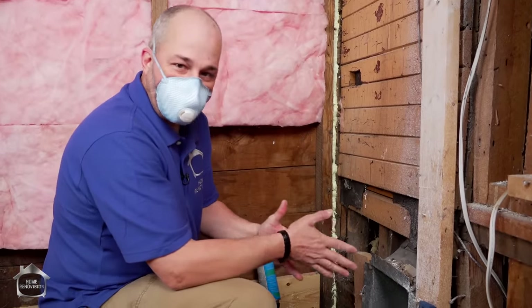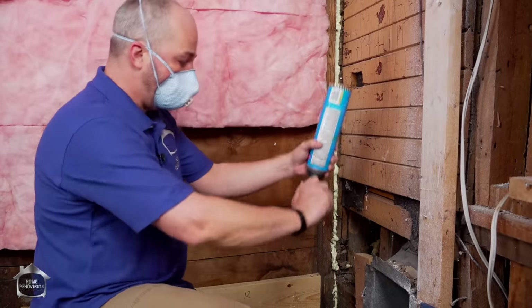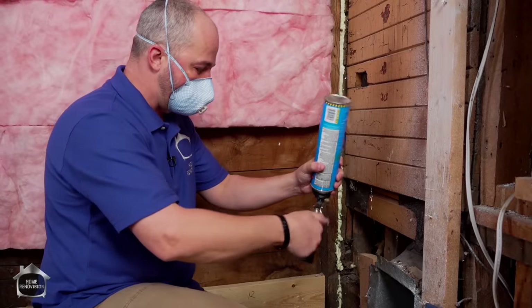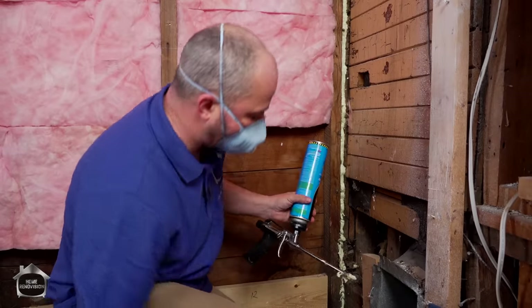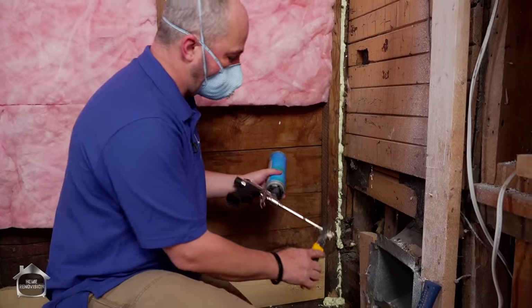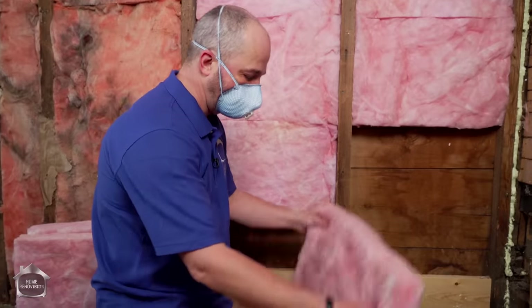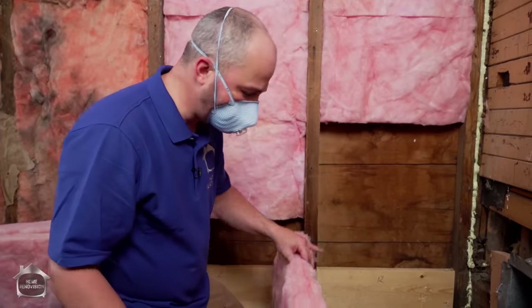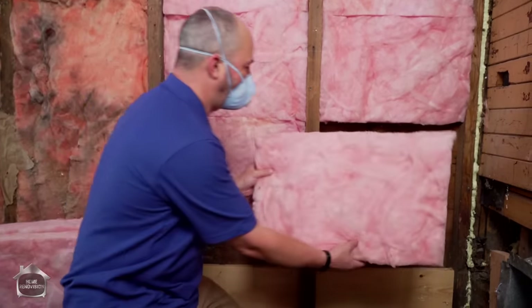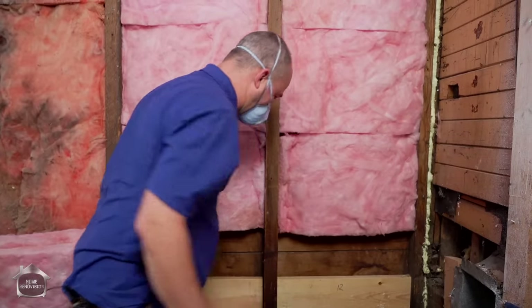So if your addition is 150 years old or five years old, same process - you've got to seal those gaps. When you're done, close your valve and then this is good to go for the next time. Because these cavities in balloon construction are not the same size as standard insulation, you're going to have to cut it and install everything horizontally. That's fine, just a little bit extra work - not a real big deal.